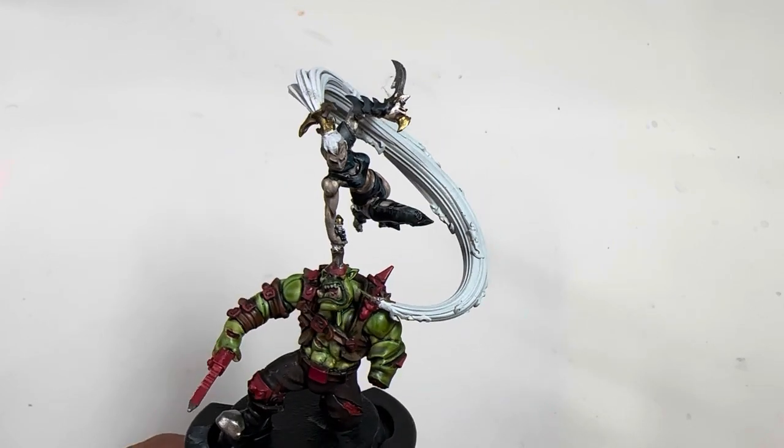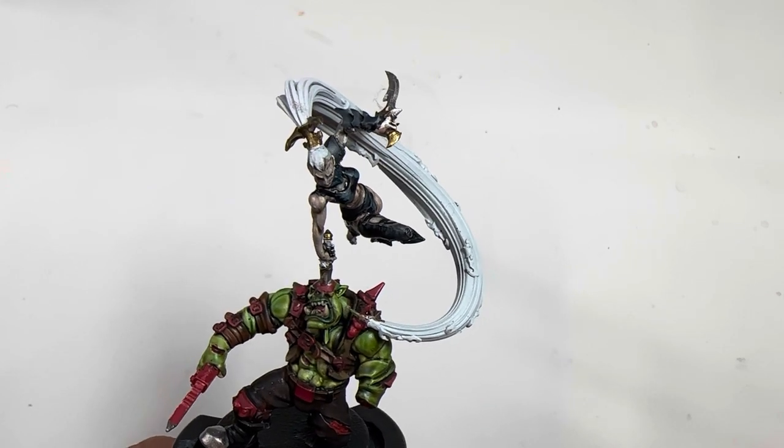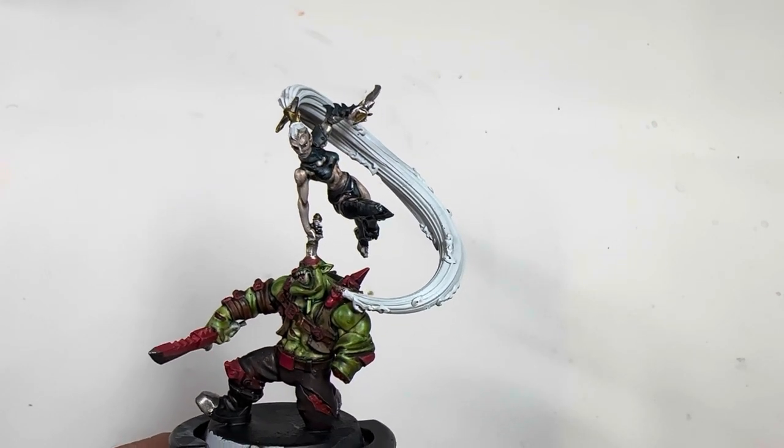I've got a series of videos all out, and I'm gonna be doing the armor next — finishing up with her armor. So I hope you check it out and we'll see you in the next video.